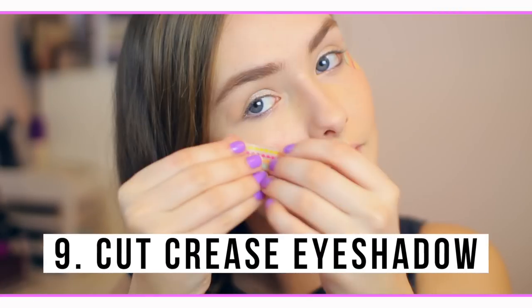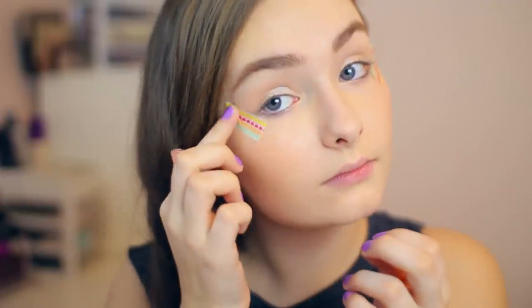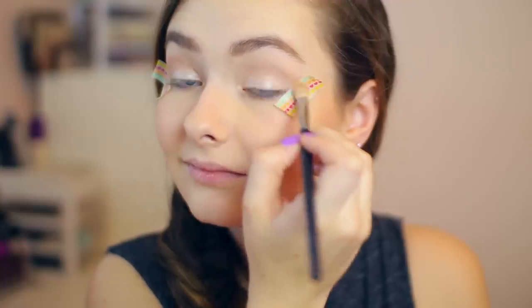Number nine is to use your washi tape for a cut crease eyeshadow. Sometimes you use regular tape for this but it can be a little bit sticky, so if you use washi tape it's a little bit less adhesive so it doesn't hurt your skin as much, and you still end up with a really solid line for your eyeshadow if that's the look you're going for.